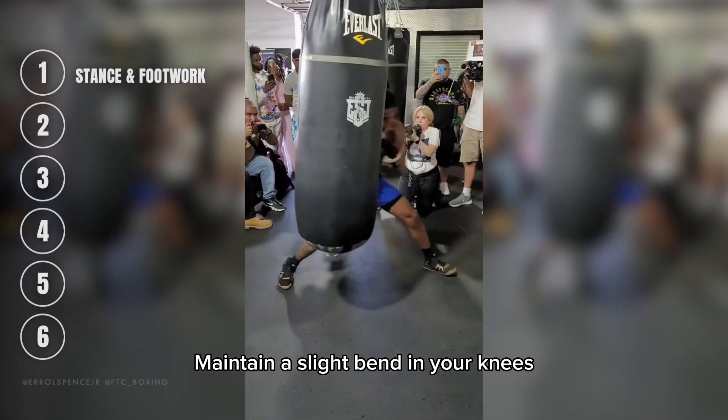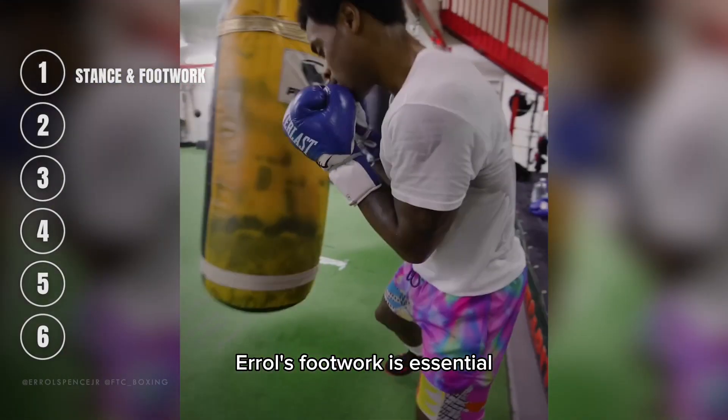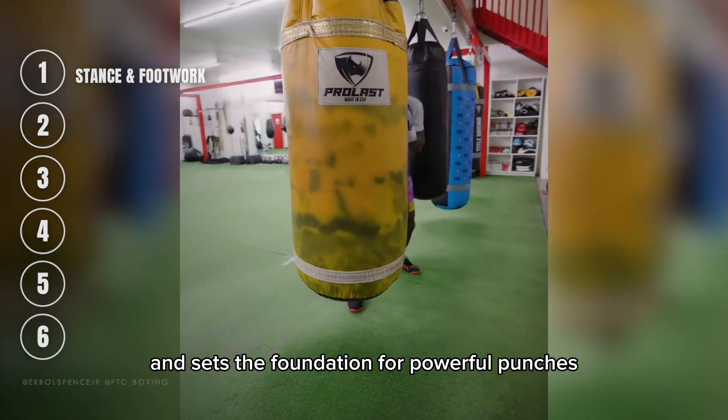Maintain a slight bend in your knees, allowing you to move fluidly. Errol's footwork is essential for his smooth movement around the ring and sets the foundation for powerful punches.